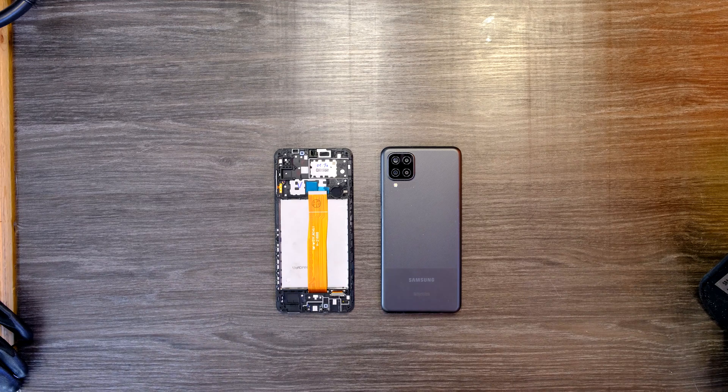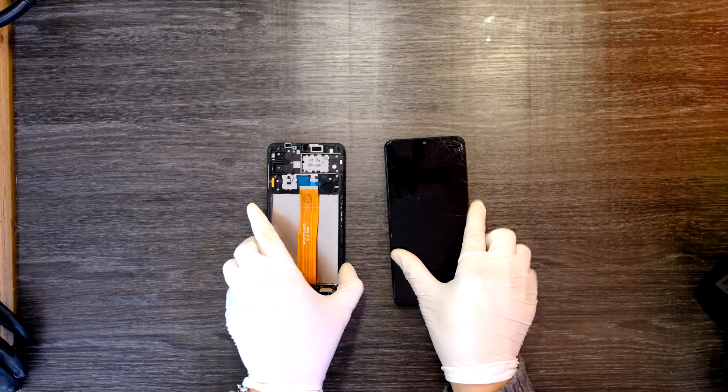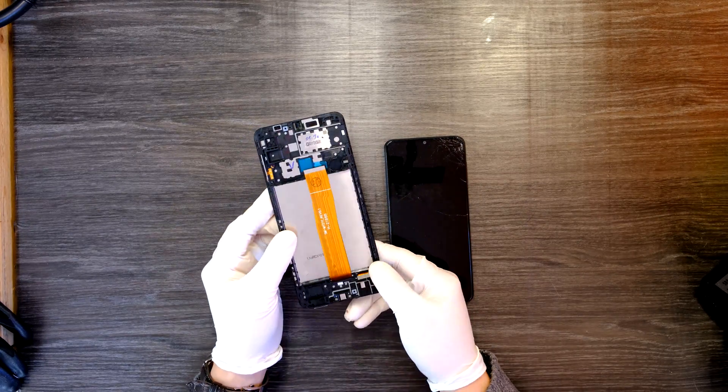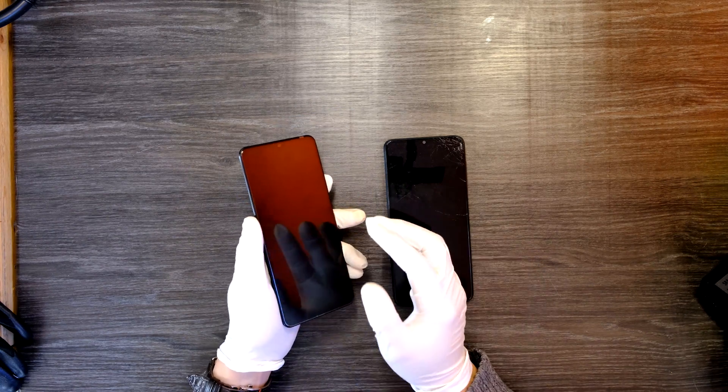Hi YouTube! Today I have a Samsung Galaxy A12 smartphone with a broken screen. On the top right corner it's broken, as you can see, and I got my new screen in today. I'm going to use this screen to replace the broken one, and I'll show you how to do it.